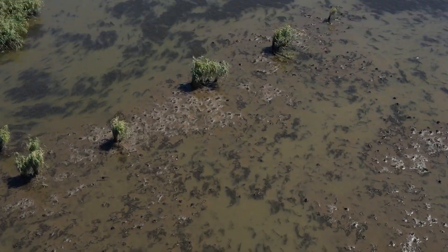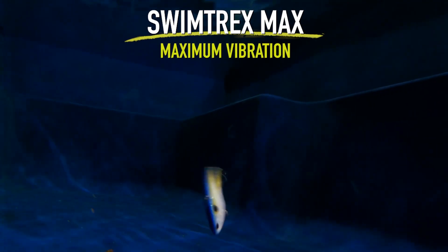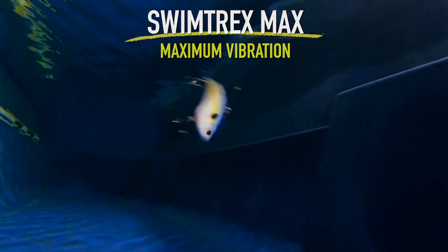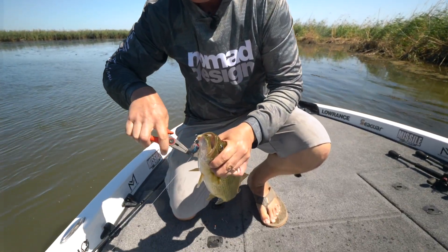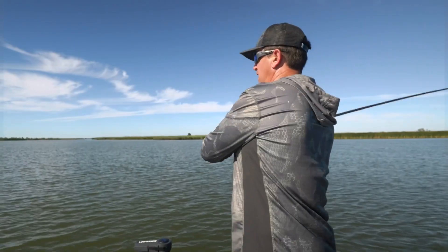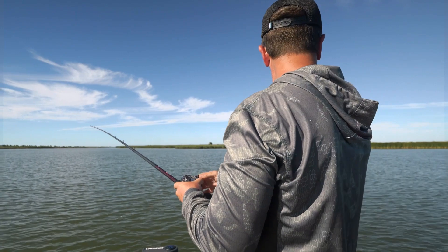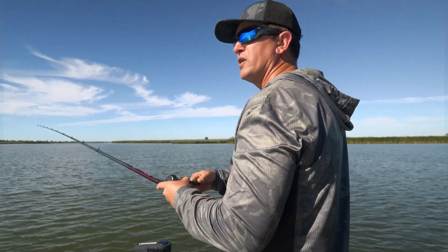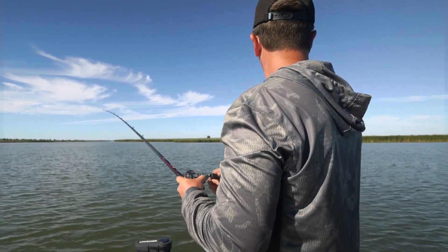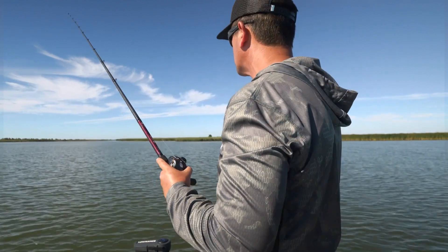Here we are on this flat. I want to show you how I fish the Swimtrex Max. You can reel it as fast or as slow as you want, let it fall, and yo-yo it. When I'm trying to locate fish on a flat, I'll make long casts and constantly look for shad moving, birds diving, or anything that shows me where the fish might be. I can also blind cast while searching and cover tons of water.